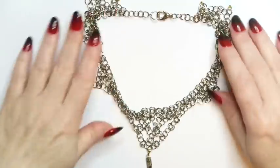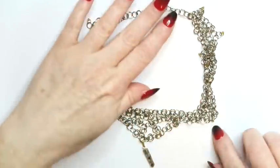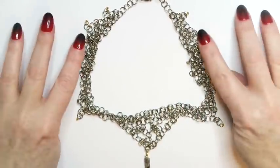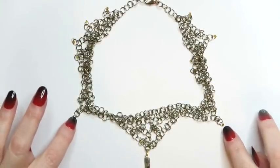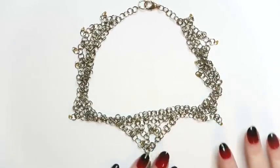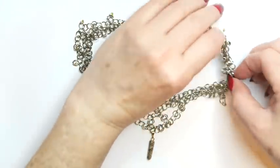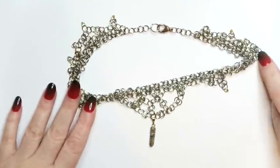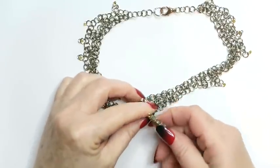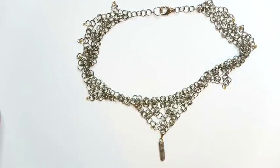We have got some chain mail — I'm sure there's another name for this style, but it looks like somebody has definitely made this. At the end of each little section, they've placed a tiny little seed bead that are kind of yellowy, amber colored. I will have to really lay this out to get a good picture of it. I think that's a piece of leopard jasper there — this crystal shape at the bottom. That is definitely a seller.